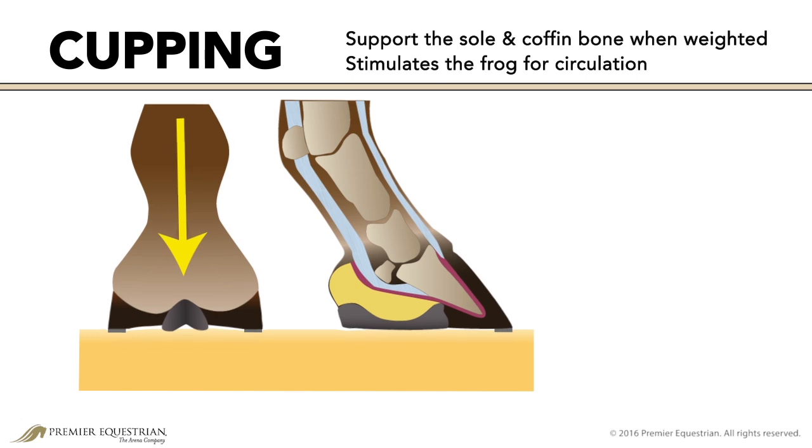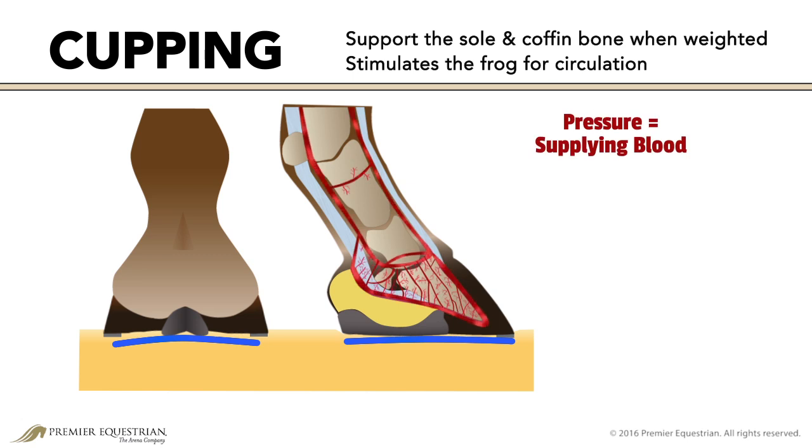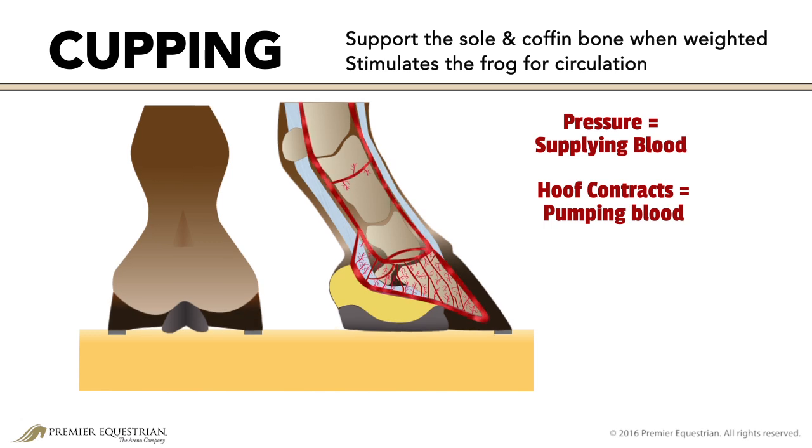During the loading phase, the hoof capsule expands. Pressure under the frog and digital cushion aid in supplying blood to the structures in the hoof capsule. As the weight is released, the hoof contracts, pumping blood up the leg and through the body. This process is called hoof mechanism.